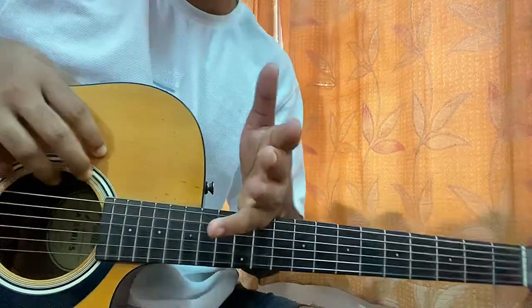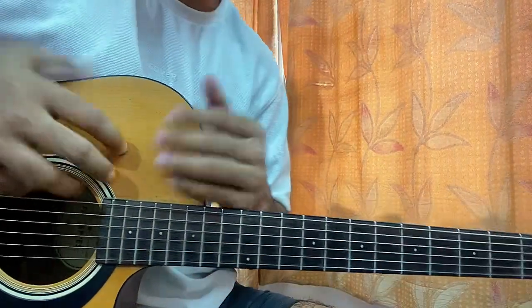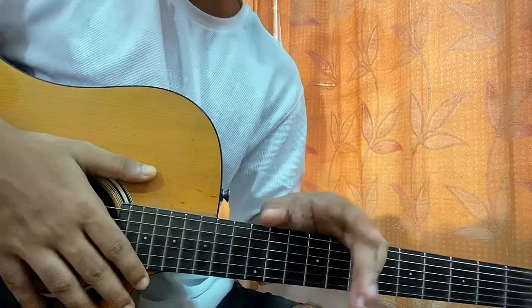There you have it, that's the full song guys. Hope the video helps you out. Do let me know what other song you want to learn, and for more easy guitar tutorials like this, do subscribe. Thanks for watching, bye!